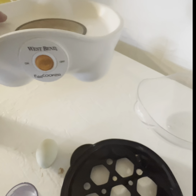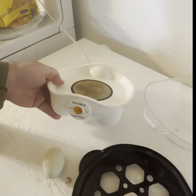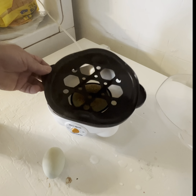Take two. This older one is by West Bend, which was my first choice — not this model, but it was the same company.